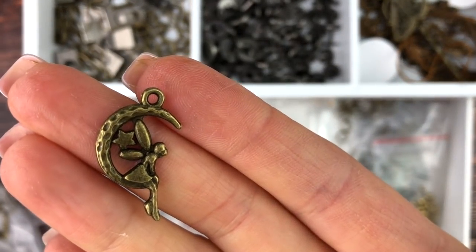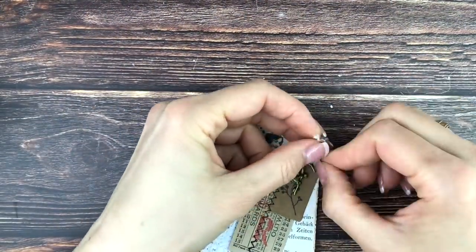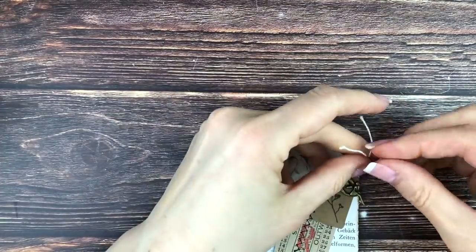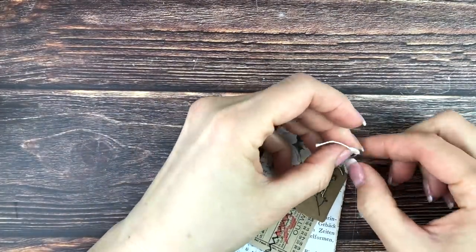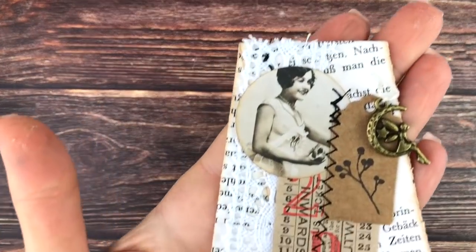It's so cute. I'm just going to tie her on there with a double knot. I just love that look. Then just cut down the twine a little bit, and there's the finished embellishment.